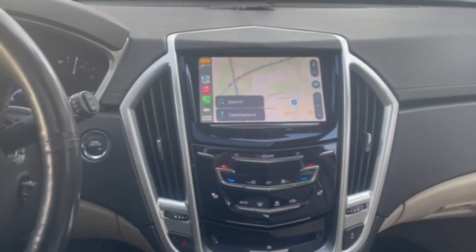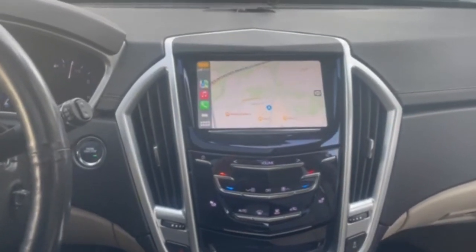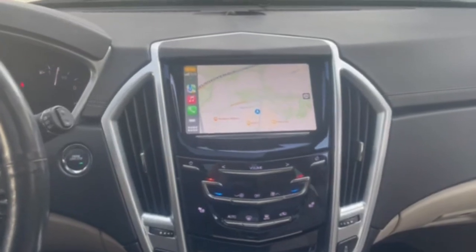Thank you for watching — 2013 Cadillac SRX. Contact me with any questions on this. Thank you for viewing.